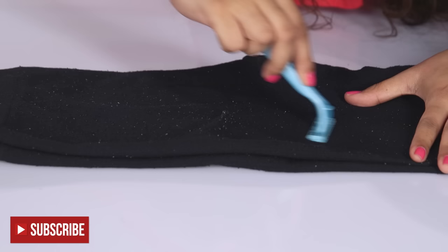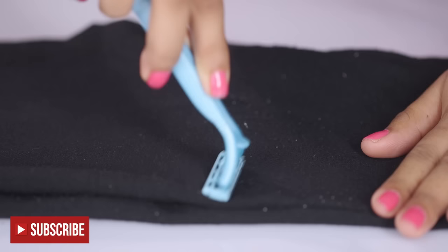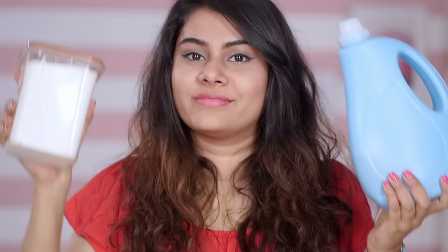To remove the fabric pilling, you're going to need a razor. Lay the legging on a flat surface and then slowly shave the areas using a razor. Use small and gentle upward strokes, and always keep the pressure light to avoid ripping of fabric. Once you're done, just dust aside the shaved fabric pilling.